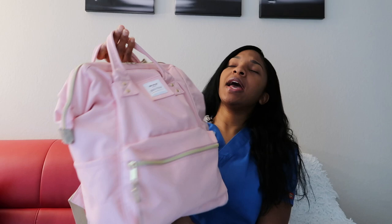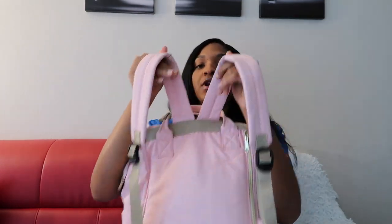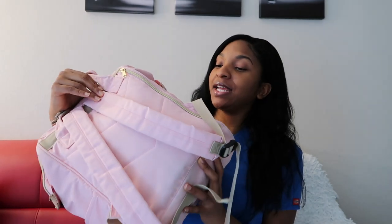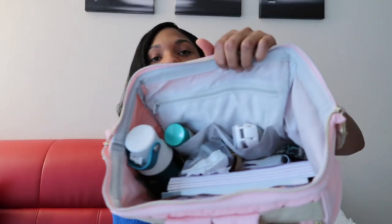First things first, this is my bag. It's just a cute light pink bag that I got off Amazon for less than $30. I really like it — it has handles so you can hold it like a purse, and it also has backpack straps. I got it at the beginning of my senior year and I'll link it down below if you want to check it out. It has many compartments — a compartment in the back that opens up to the main backpack, and two water bottle holders. Here's what the inside looks like, just a quick overview.